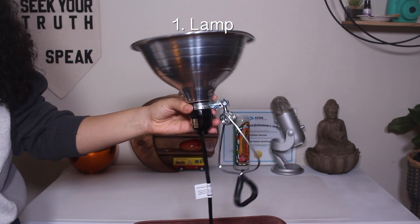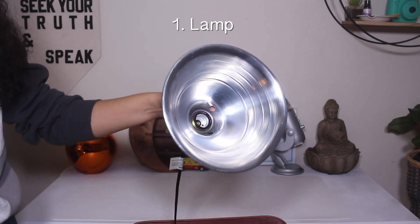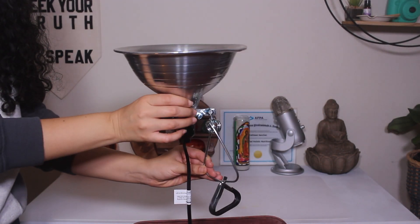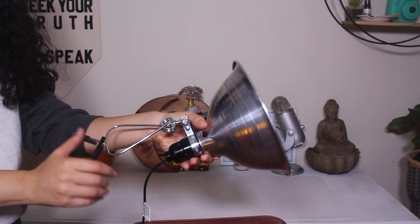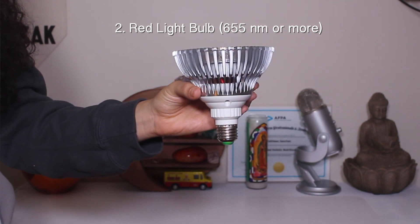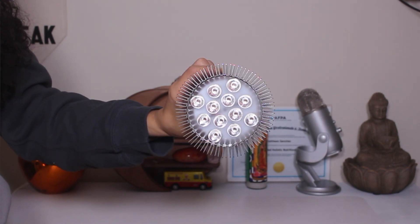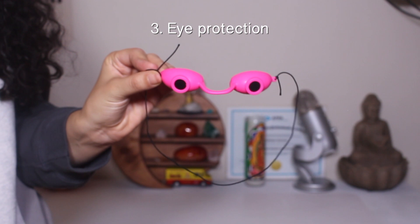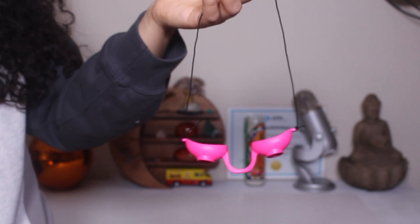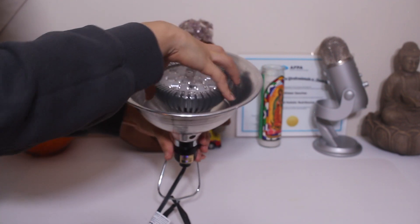For this DIY project, you're really only going to need three things. Number one is going to be some sort of a lighting device — I'm using this clamp light. Don't mind my clamp, it got a little dent in it because I dropped it right before filming, but it still works and it's very durable. You're also going to need a red light bulb — this is the one I'm using and it cost around $20 on Amazon. Everything I mention is linked down in the description. The last thing is optional but for me it's necessary: some sort of eye protection, especially if you have sensitive eyes.